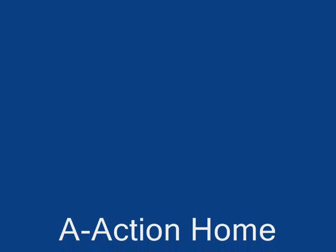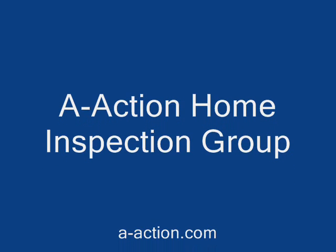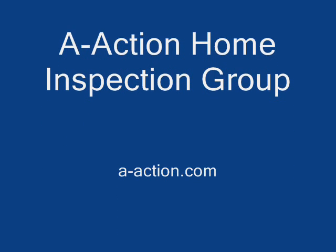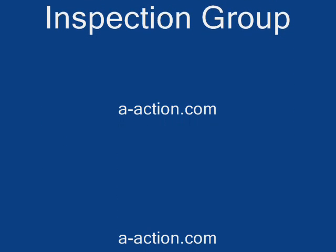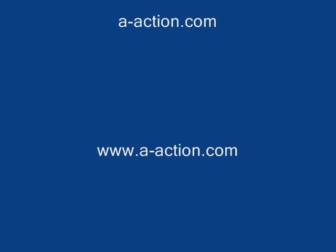A-Action Home Inspection Group has several more videos posted on our website at a-action.com. If you find these videos informative, don't forget to rank them and post comments. A-Action Home Inspection Group is here when you need the correct answers to your inspection questions.